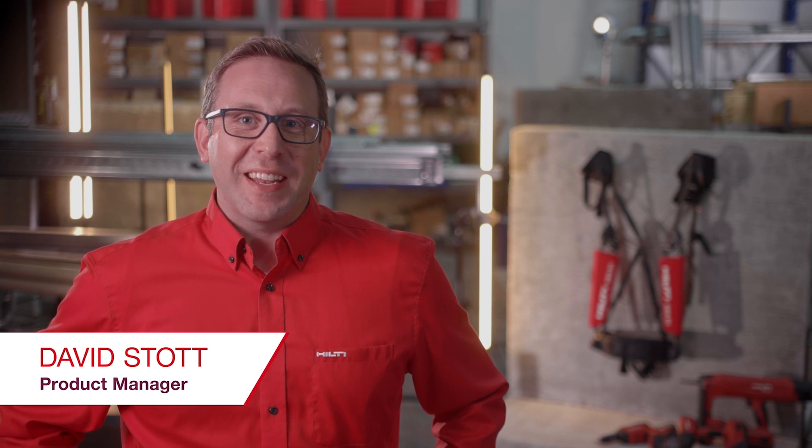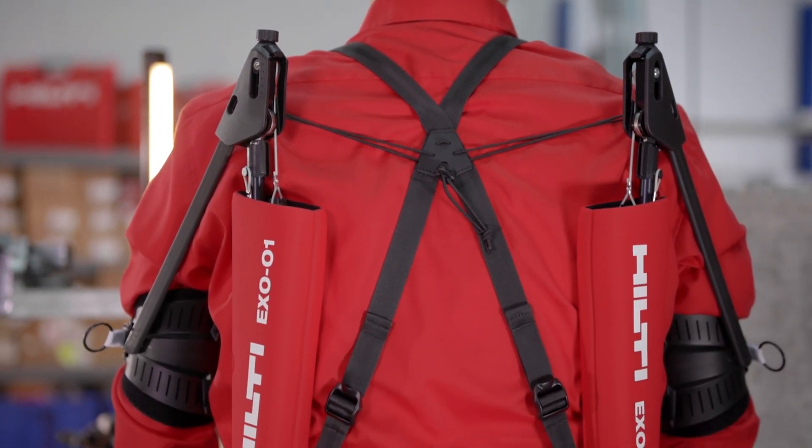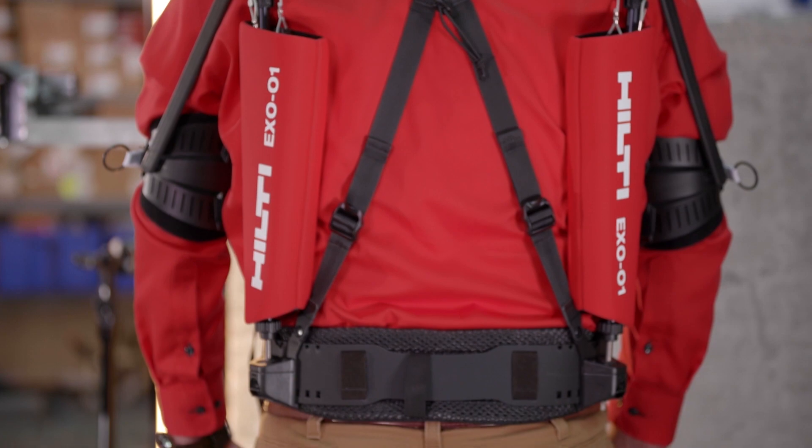Hi, my name is David Stott and I'm excited to introduce an evolutionary innovation that is specifically designed for our industry: the Hilti X01 Construction Exoskeleton for Overhead Work.